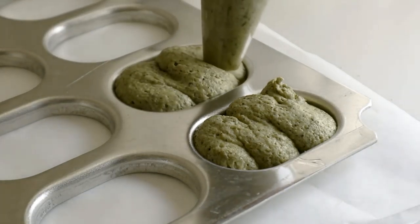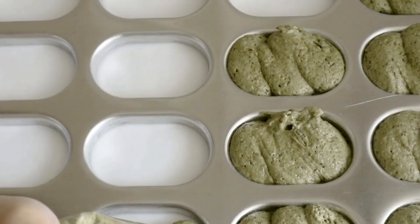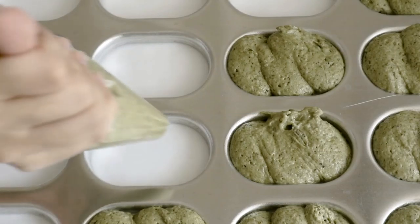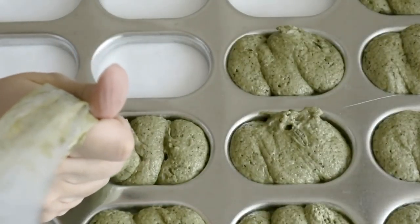There are a couple of different things. I came to a point where it was different. It's important to take a look. I think a lot can open it early.